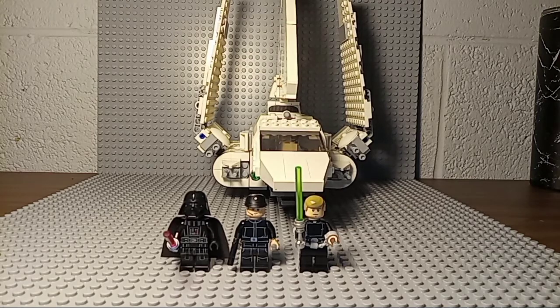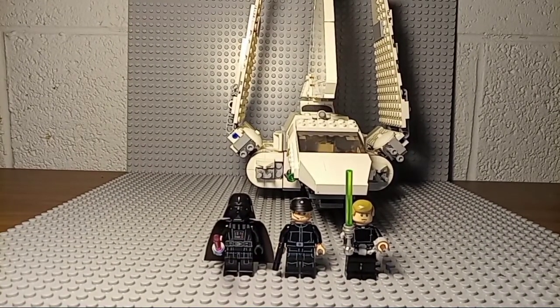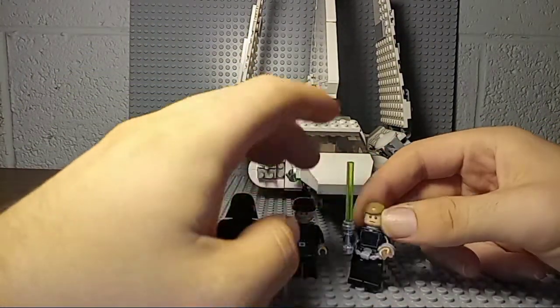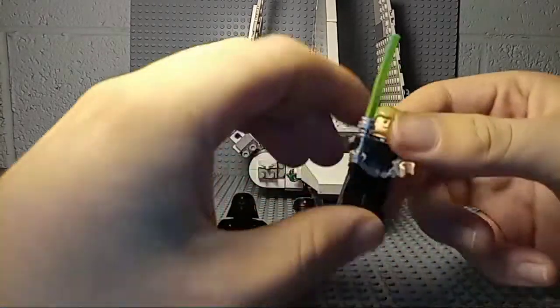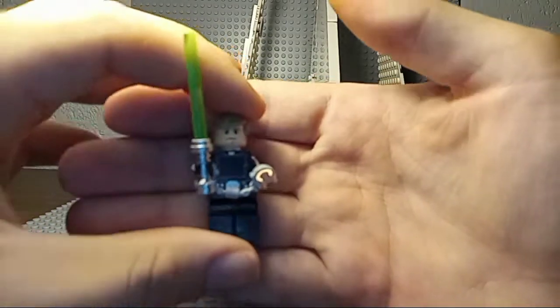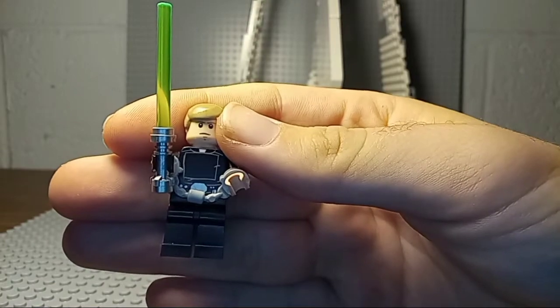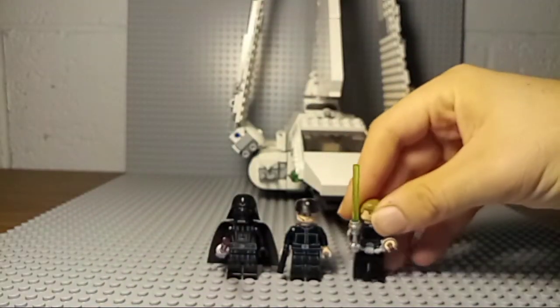We don't get any scout troopers either, which is really just a big bummer. We do get a Luke Skywalker with the old LEGO hair — you can even see the little curves there, and he looks pretty nice. He has handcuffs and his green lightsaber, which is all right.